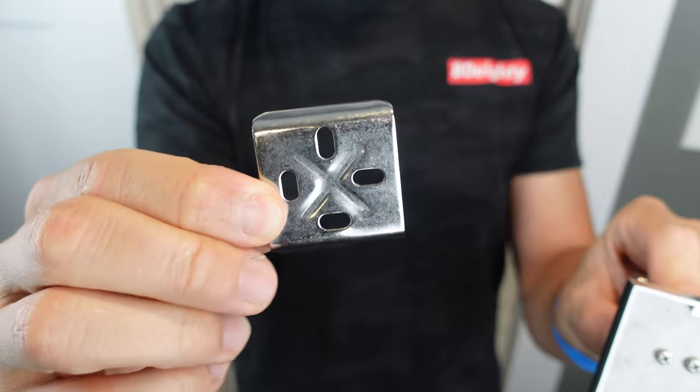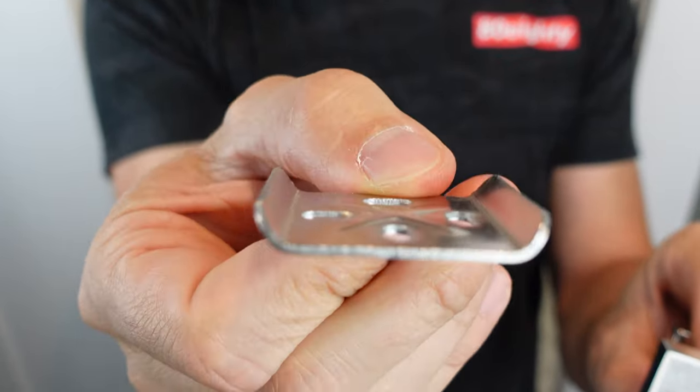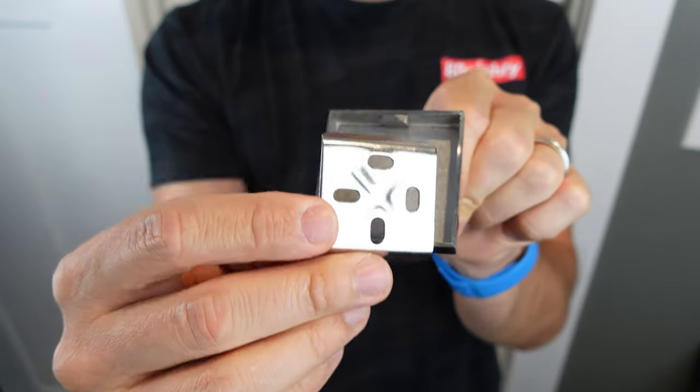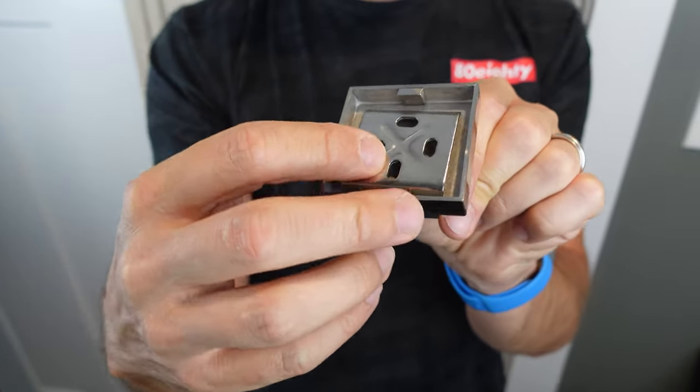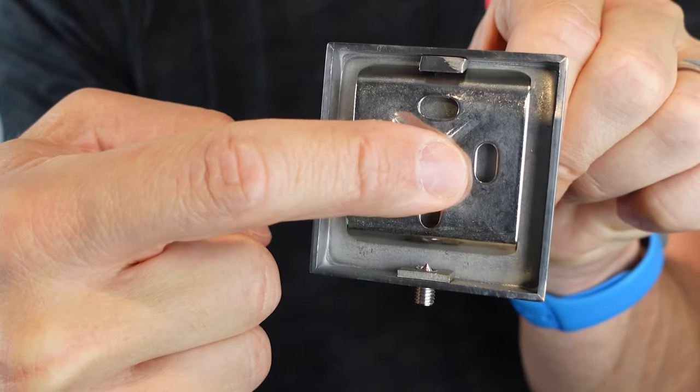Looking at the plate, you'll notice that it has two ends that are lifted up, kind of like little wings hanging out there. They fit inside the back of your hook so that it will hold tightly after you install it on the wall and put the hook on it. When you put that pressure screw in, it'll keep it in place.